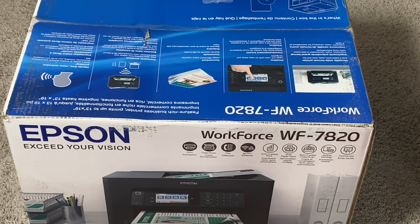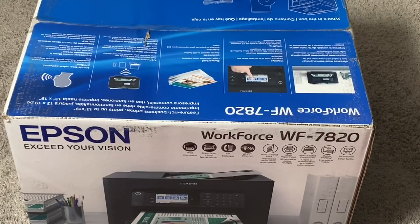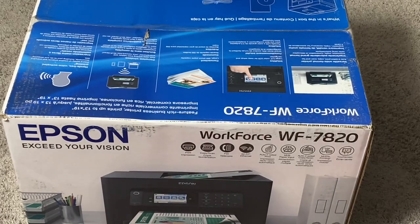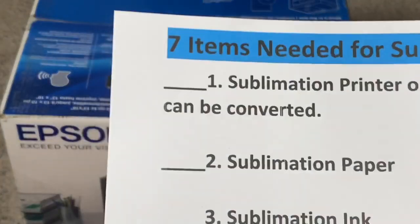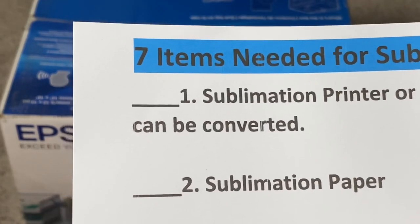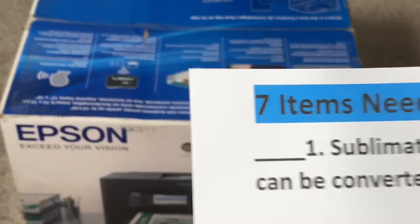I've shown you two different printers. When making your decision about which printer to use, it's important to do your due diligence — consider your designated space and what you'll need to do to sublimate. I'll go ahead and check off number one: the Epson 2760 and the difference between it and the 2720.